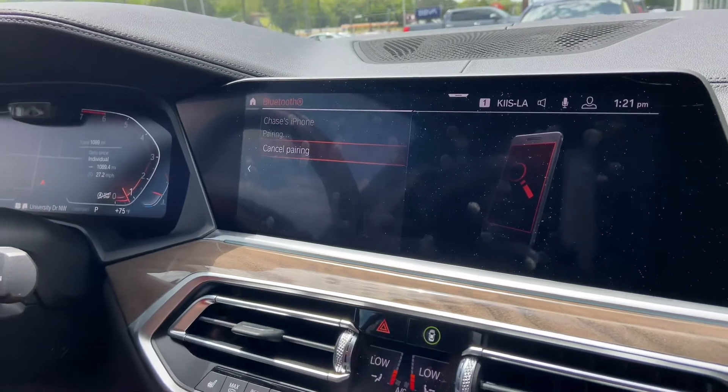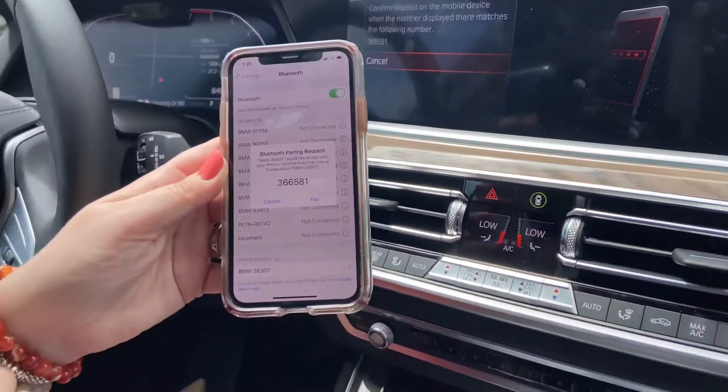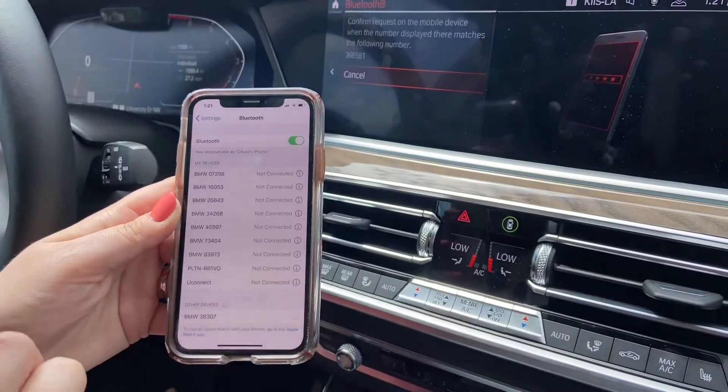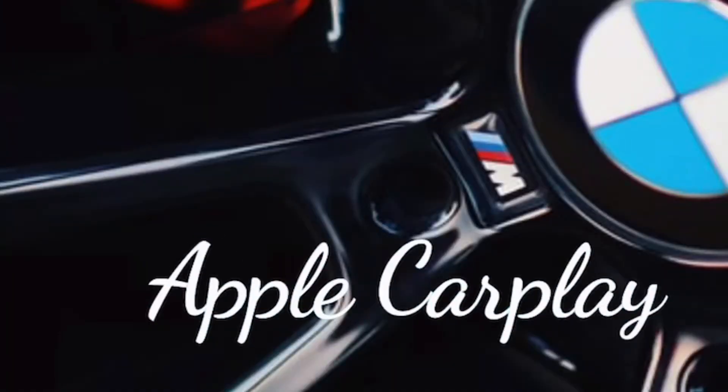And then there's your phone right there, so you select it. Then it'll ask you: does that number match? You say yes. Do you want to add your contacts? You say yes. And then it'll sync up your phone to the car.